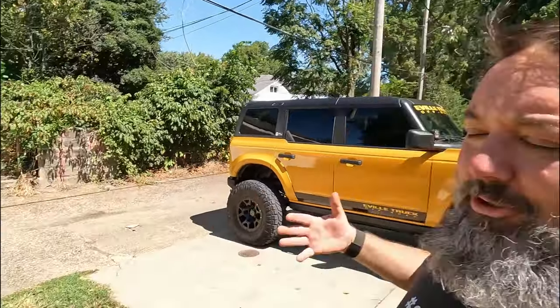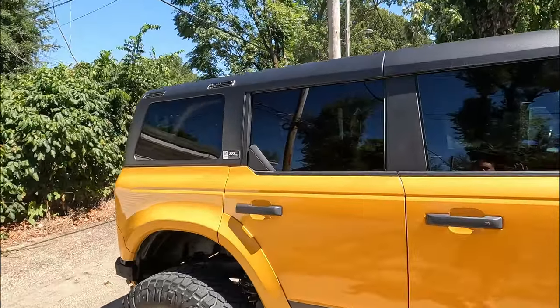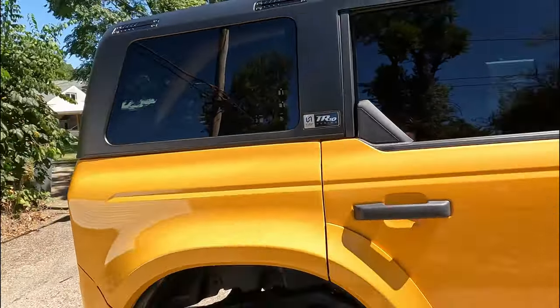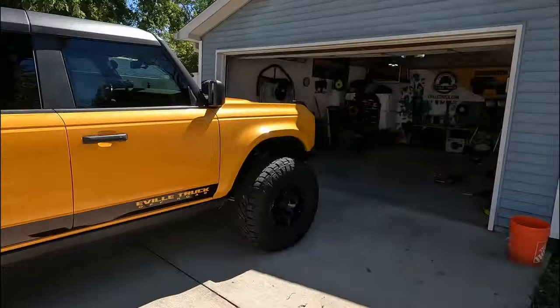What is going on guys? Welcome back to the channel. My name is Bill and today we're talking the hardtop a little bit more. The last video we got this installed, and it's been about a week since I've had it on — so far I'm loving it.